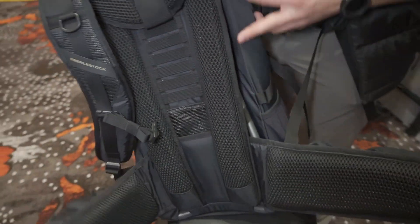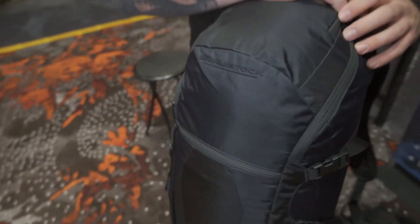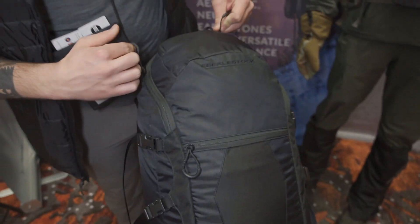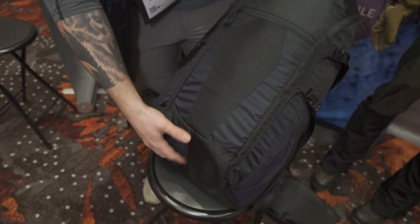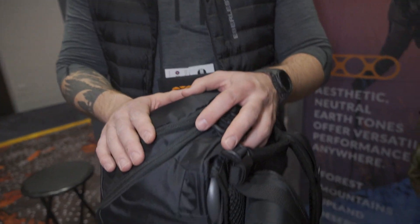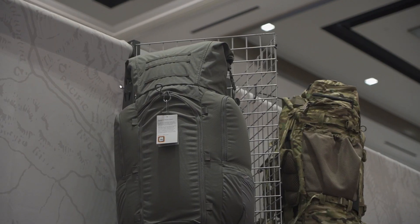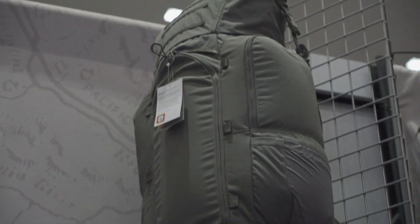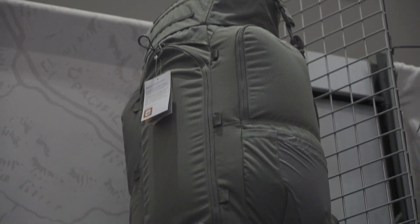It features an adjustable shoulder harness and an internal aluminum frame — very sleek, nice design. It's going to open up all the way down to the bottom of the bag for a very easy top-load configuration. Not available yet, but we're hoping to receive them by the end of 2023. We also have something new in the works — excited to release our Kite 4800 pack, which will be available very soon on the Eberly Stock website. Thank you very much for swinging by the Eberly Stock booth.